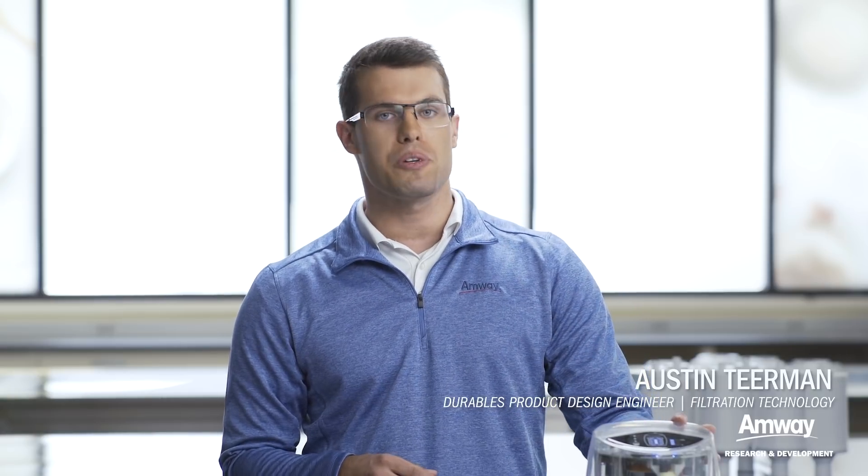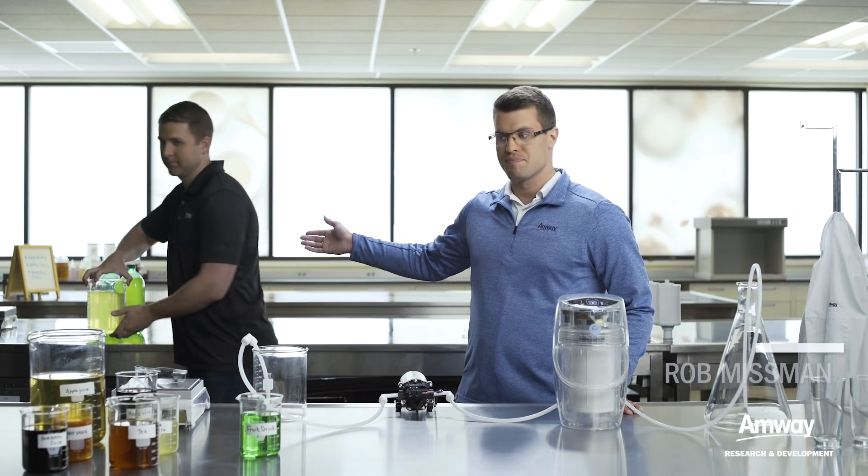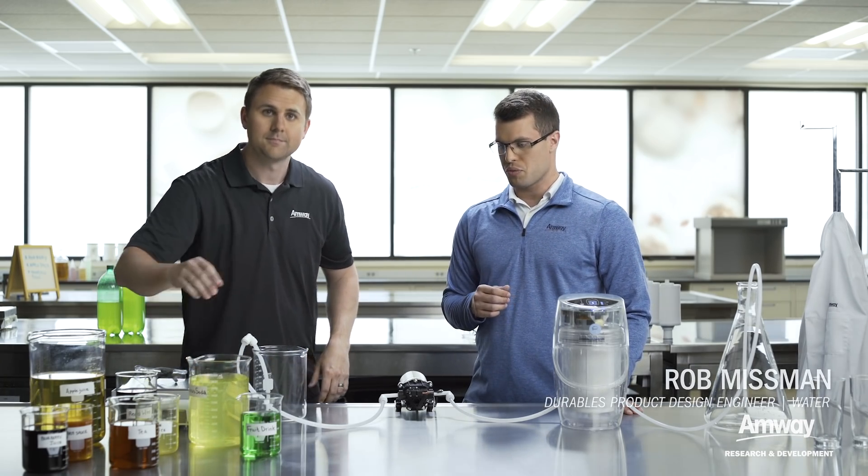Hi, I'm Austin. Today I have a demonstration to show you on the eSpring water treatment system. Joining me today I have Rob Missman. Rob, go ahead and walk us through a little bit about what this demonstration is for.